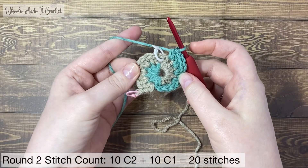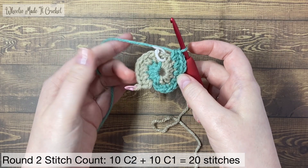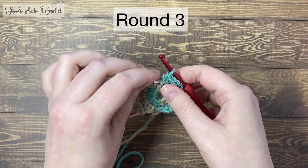At the end of round two, your project should look like this. The round started with colour two — there are ten half double crochets. A stitch marker at the halfway point is holding colour two. Then there are ten half double crochets in colour one, which is still on the hook. Round three.